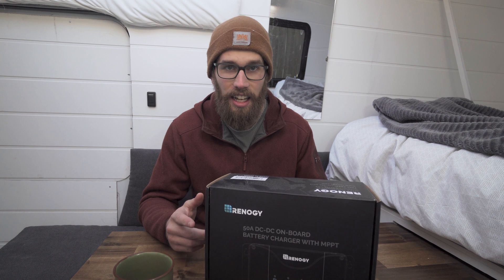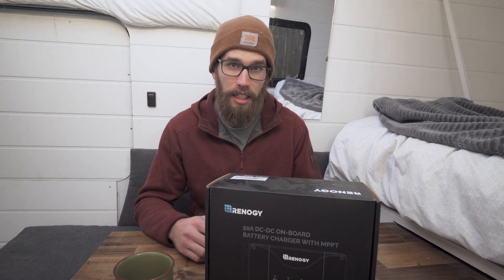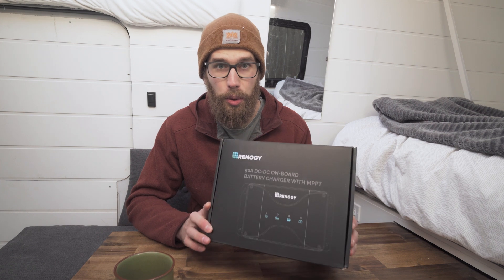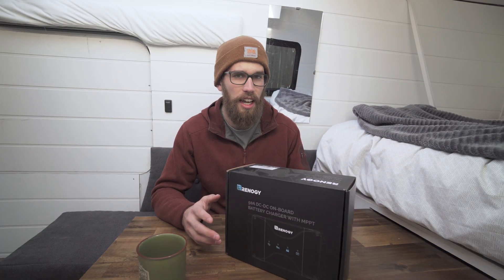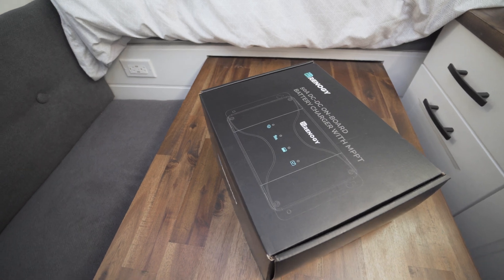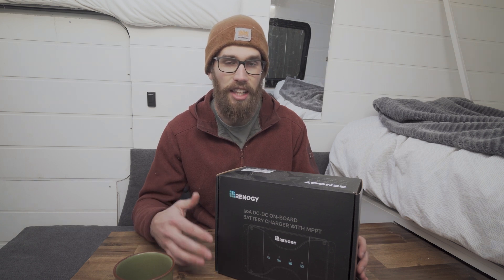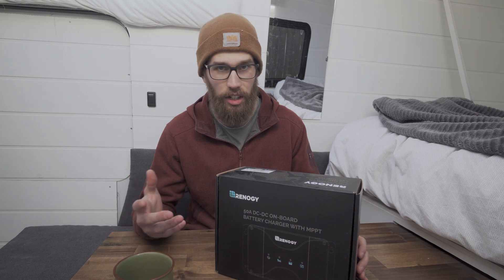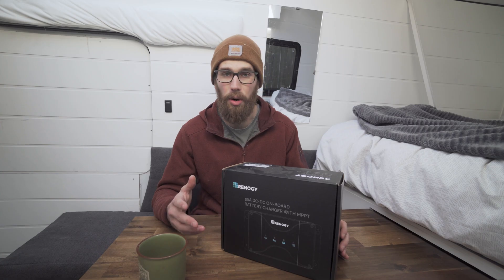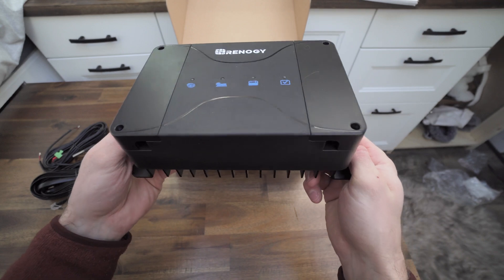So instead of buying a DC to DC charger that essentially charges your batteries off your alternator, and buying an MPPT solar controller, you're just buying one product and getting two charging solutions. It's $320 Canadian online right now — Rennergy usually has sales so you can usually get it for $300 or under. If you're looking at buying an MPPT controller and a DC to DC charger separately, that'll run you upwards of probably five to six hundred dollars. Each of those products are a few hundred dollars, so this is not only cutting back on the amount of space taken up, but it's also saving a lot of money.